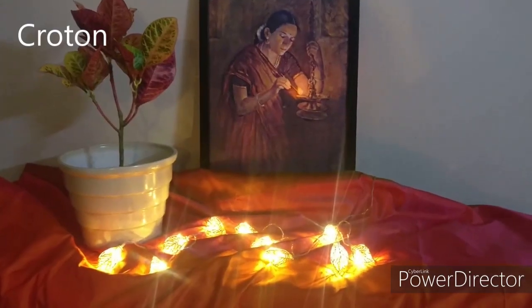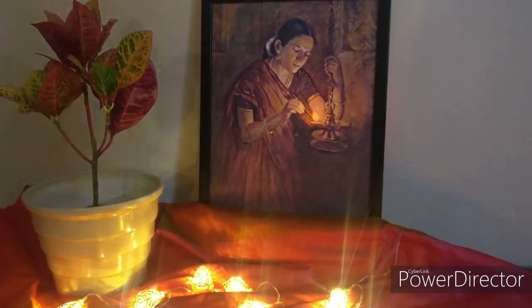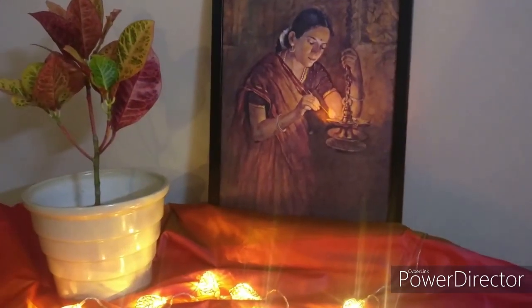Next one is croton. See that beautiful croton. This colorful croton is very appropriate for any kind of traditional Indian home decor. See how this bright colorful croton goes with our Indian traditional festive decor.